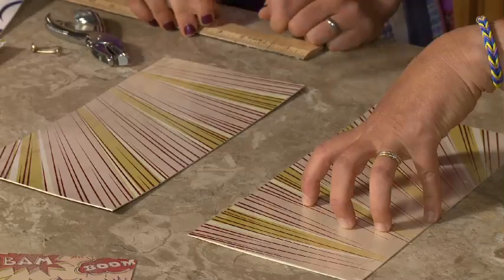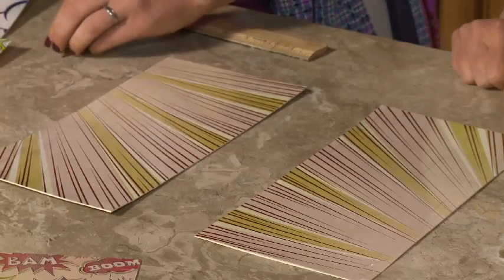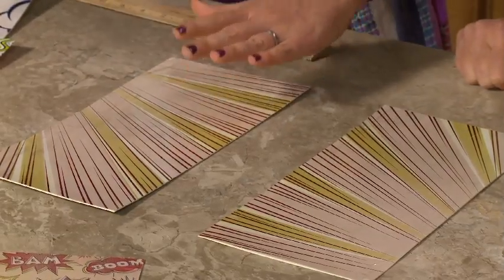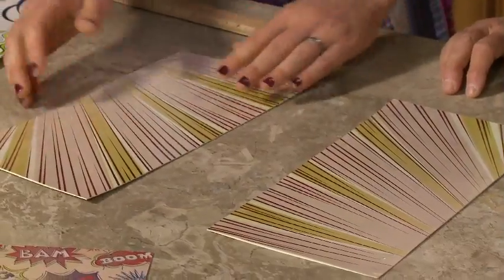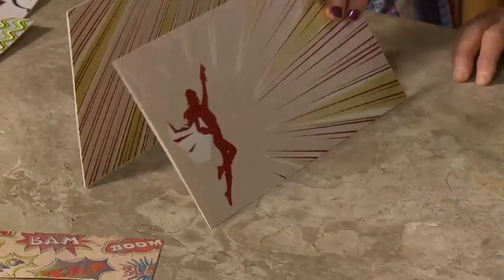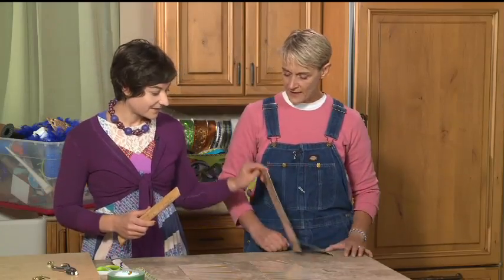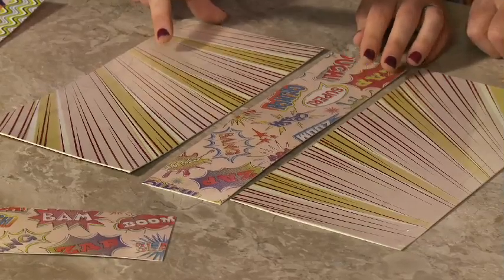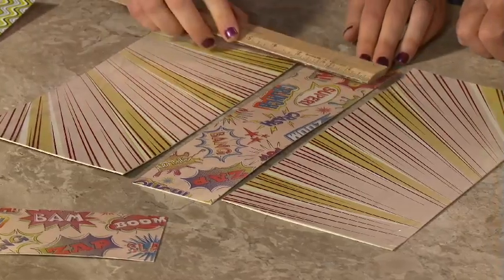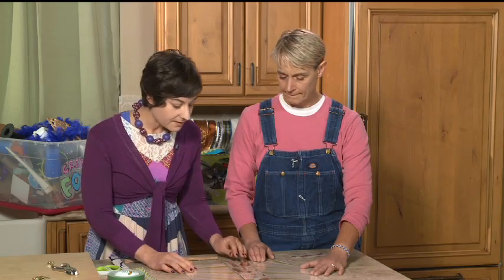We've got six-by-12-inch pieces for the sides, laid out in the form of the pattern — this is the inside and this is the outside, so you want the fabulous design facing out. There's a space left between the side pieces, and the bottom strip is three inches by 12 inches, laid in between.